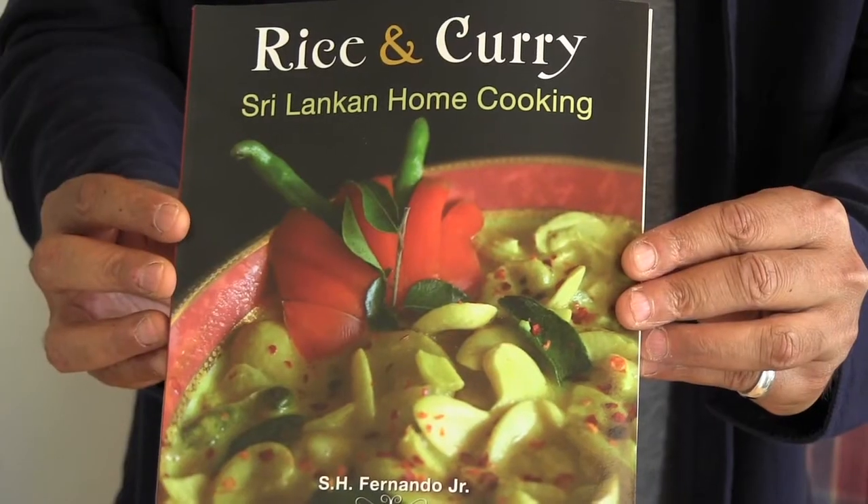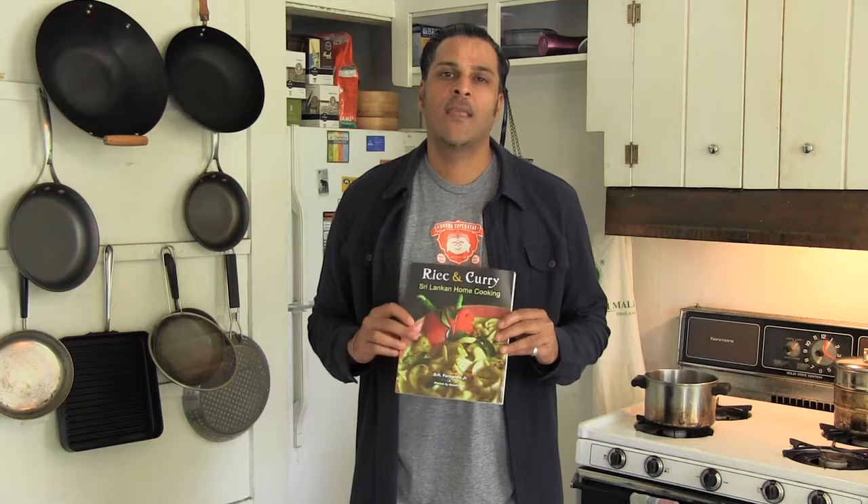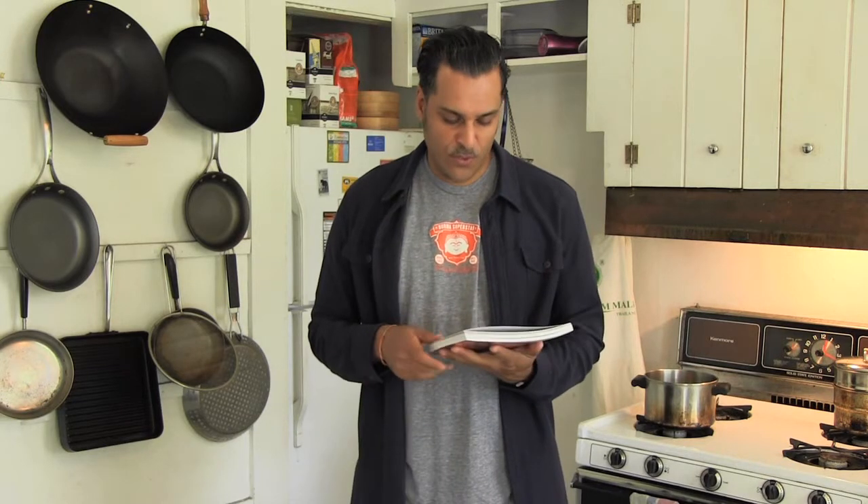Greetings folks, it's Skiz Fernando welcoming you back to another edition of PanAsian. I realized that since my book, Rice and Curry: Sri Lankan Home Cooking, came out last year, I haven't made you any recipes from this book.